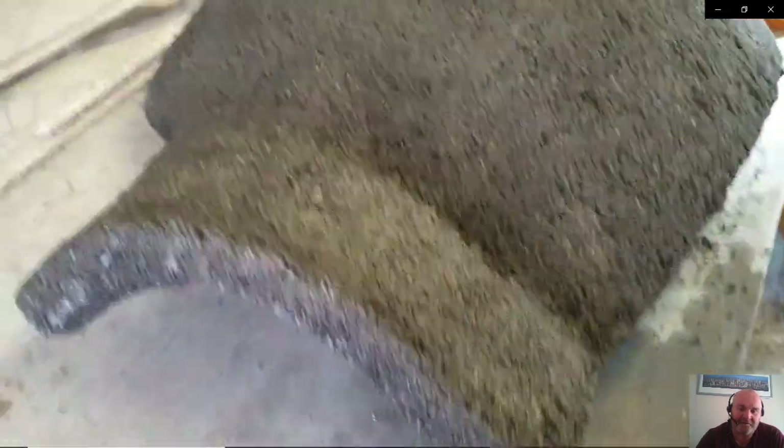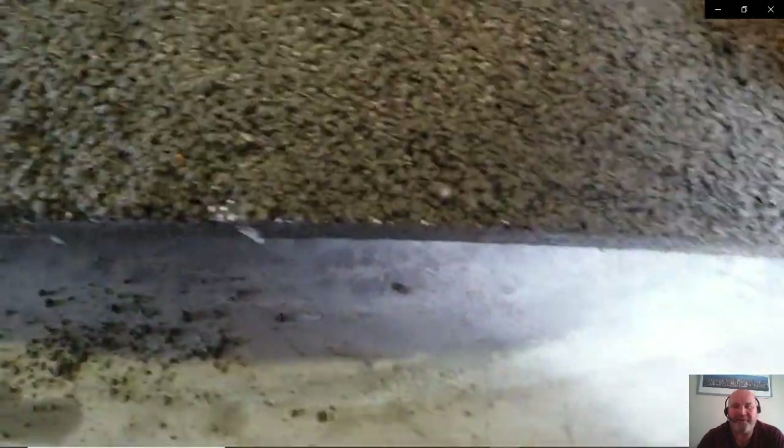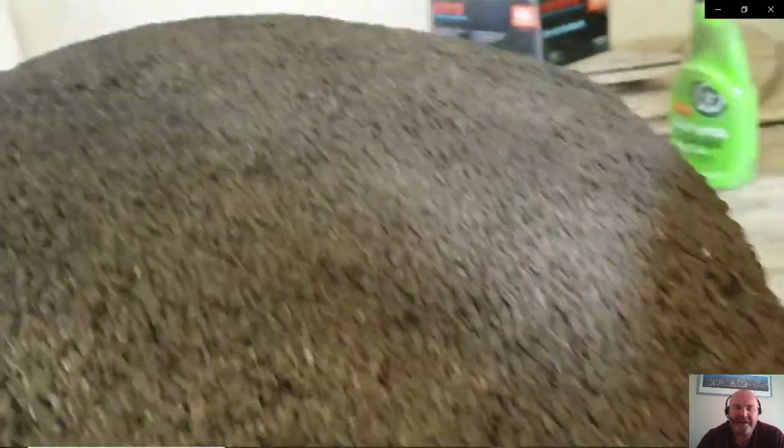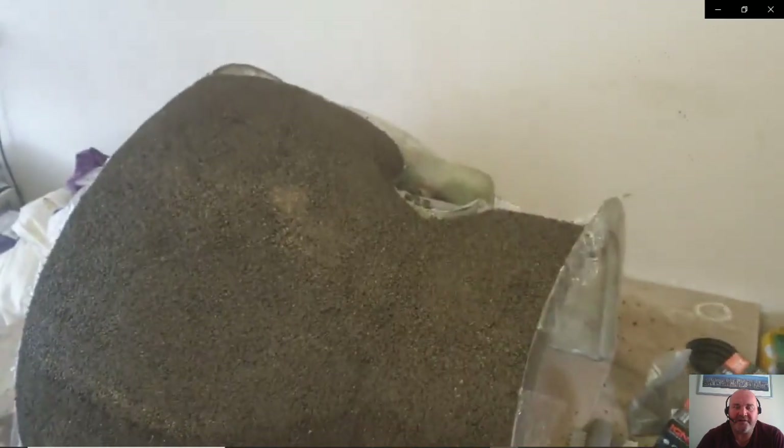This is it removed off the mold — it's actually a very big section. It weighs probably 35 to 40 kilos, maybe even more. It's a heavy bit of kit, but it's still a lot lighter than the equivalent brick version.